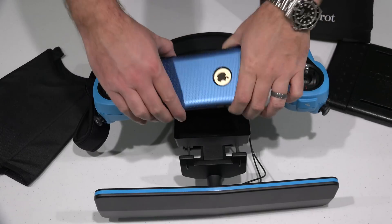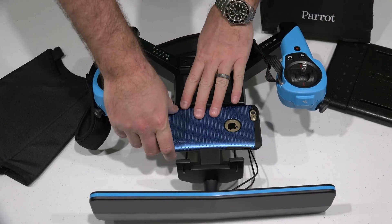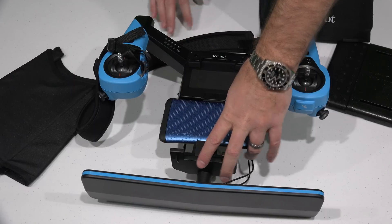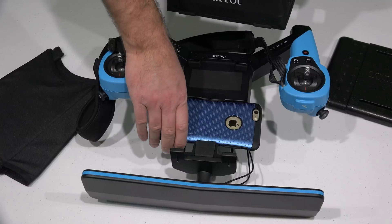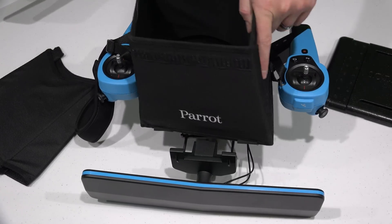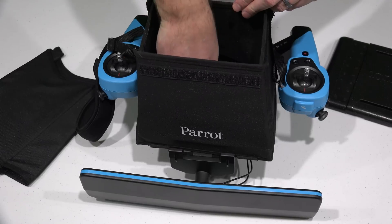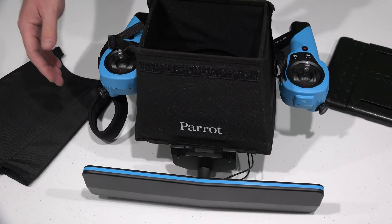Now I'm putting my iPhone in backwards in case I get a phone call — I don't want that popping up. But obviously it would face the screen towards you. Put your iPhone — whatever device you're using — in there, and then push down so that it's firmly seated on there. Make sure it's in the right orientation. Then take your phone out, place this on, and now put your phone back in on top of the elastic bands.